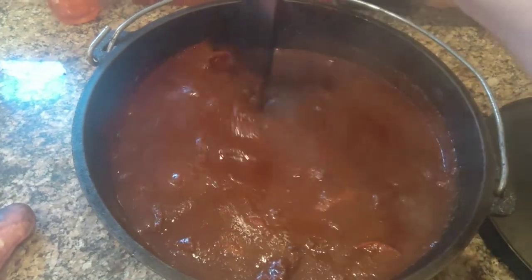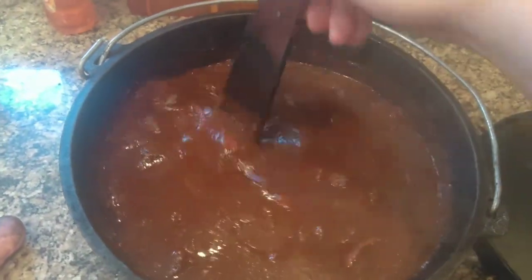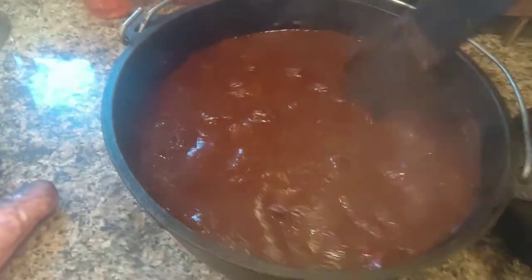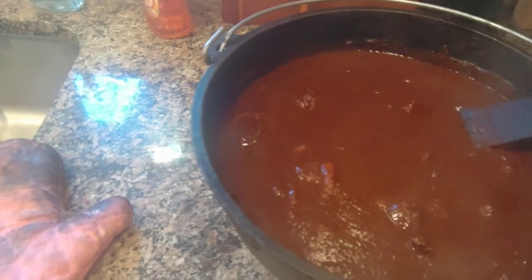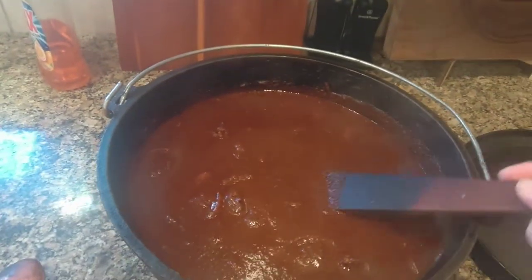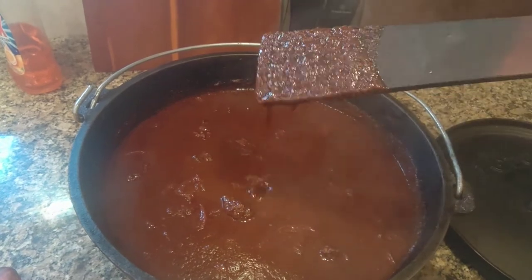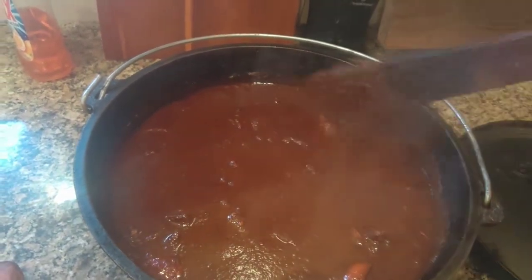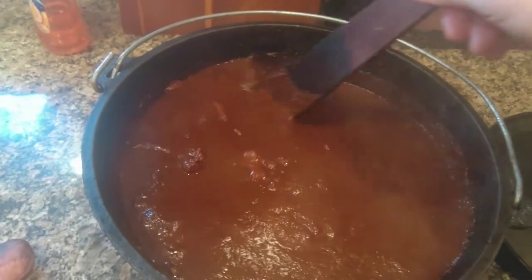Put it in the oven at 250°F for six to eight hours, and stir it every hour or two. Right now it doesn't look that thick, but it'll definitely thicken up as it cooks, and especially after it's done. But it's plenty thick really — it'll just get thicker, and that's it.